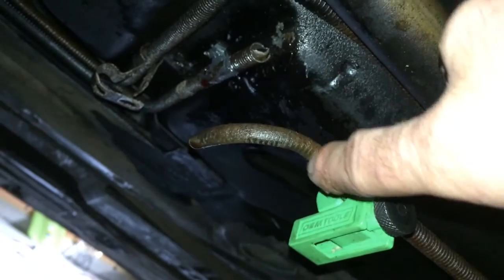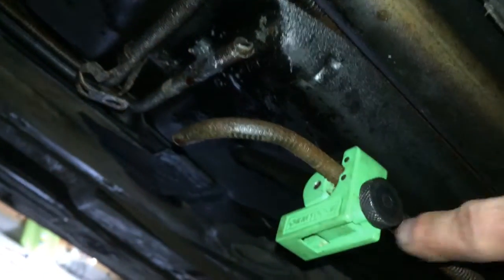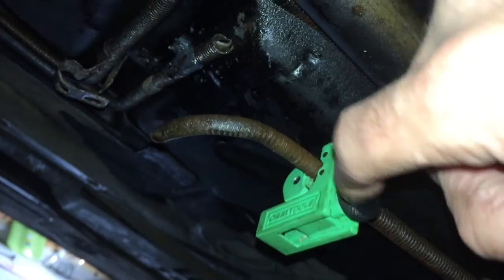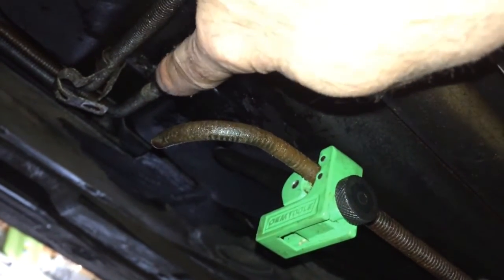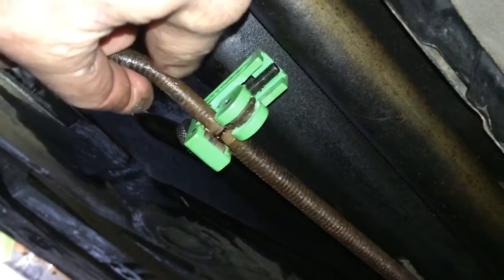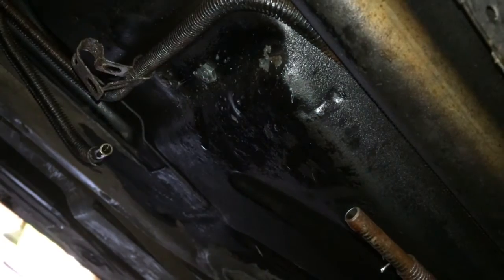I went ahead and cut the transmission line right here so I could get access to it, and then I had to undo this wire protective wrap, which was a pain in the neck. Now I'm going to use just a regular pipe cutting tool — go ahead and cut it off here where I'm going to join the compression fitting, and then do the same on this line here. That's been cleanly cut off as well. Now we're going to go ahead and use the compression fittings — connect here and connect here — and run our patch of new steel line to connect everything.